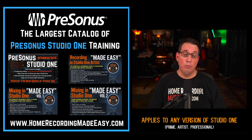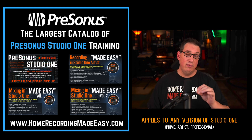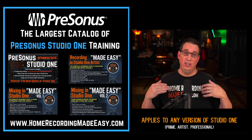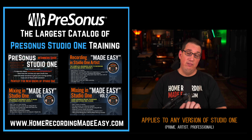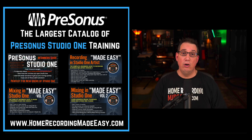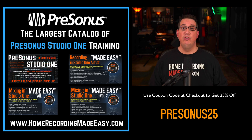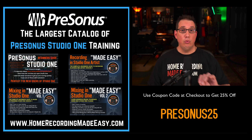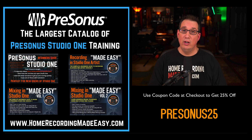Go out to the website HomeRecordingMadeEasy.com and you'll see a specific video for each one of the specific courses telling you all about it. And if you decide to buy one of those courses today, I'm going to give you a special coupon code. The coupon code is PreSonus25 — use that at checkout and you will get 25% off any one of the four PreSonus Studio One training courses.